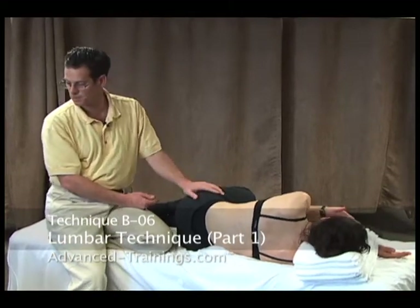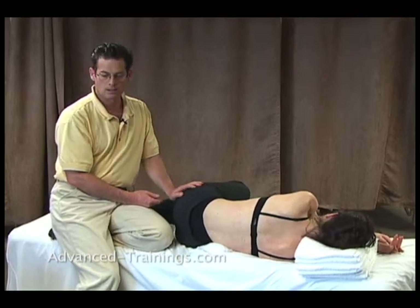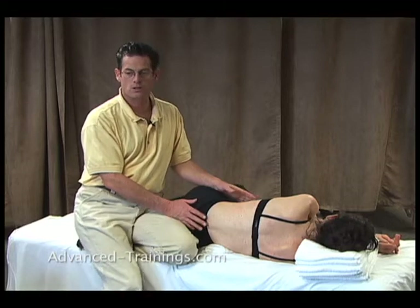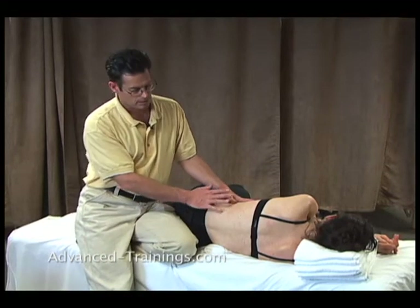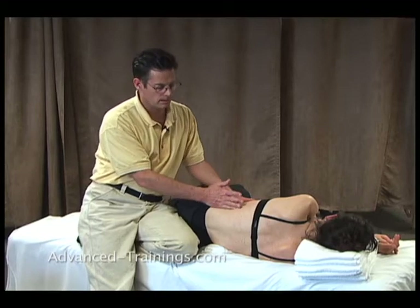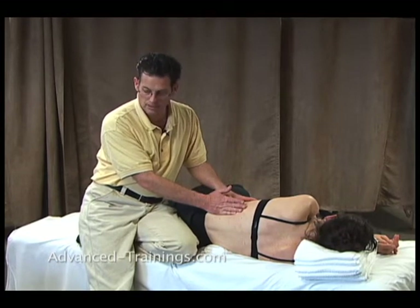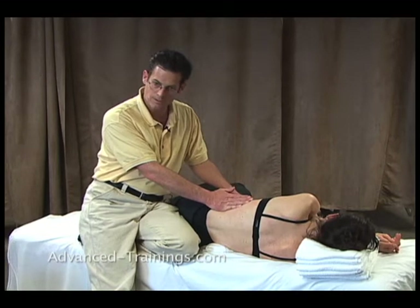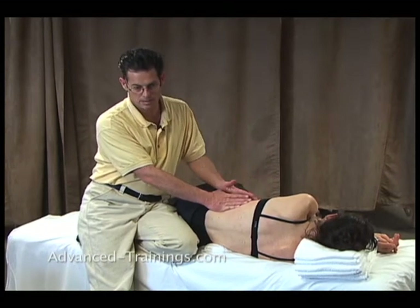Lumbar space, number six. There are four layers that we work through. First one, superficial fascia. The one in front of that is the lateral aspect of the erectors. In front of that is the quadratus lumborum, and then on many people, the psoas.